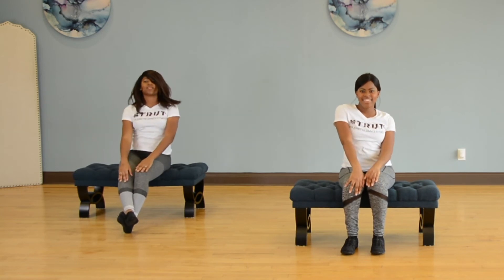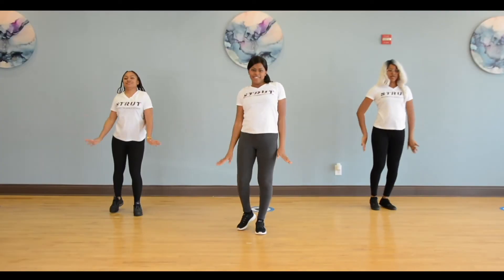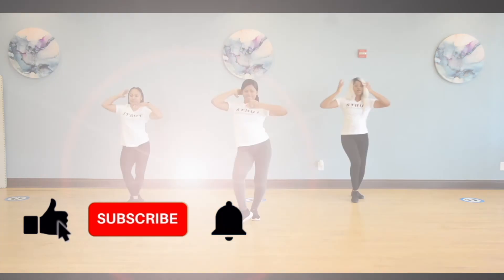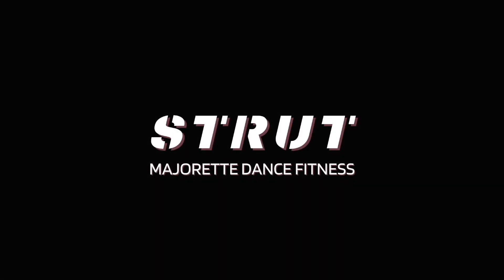You are amazing. Congratulations on completing our first seated workout. Please share this video with all, because all are welcome here on Strut. Thank you for being here. Steph Curry with my eyes.